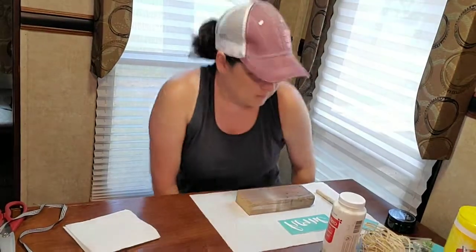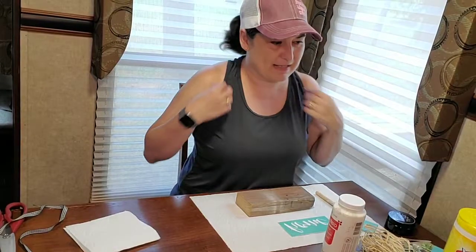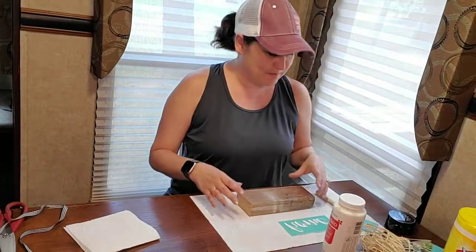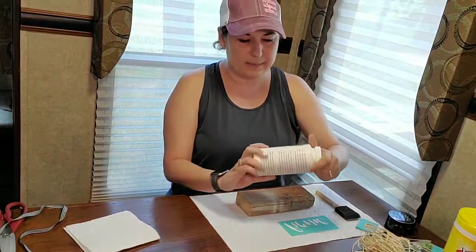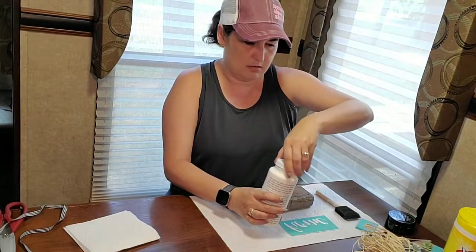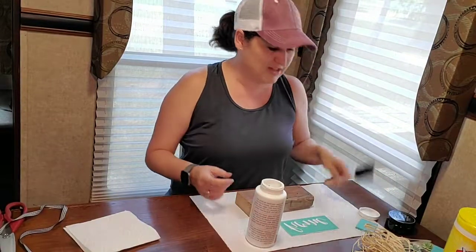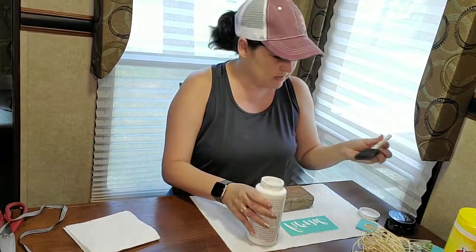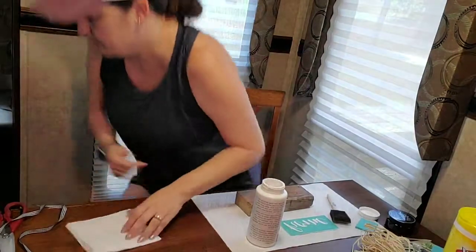I think I have all my supplies. I am camping — or glamping, I like to call it glamping, because I'm not in a tent. We have a nice camper to stay in, and that's the way I like to do my camping now that my kids are older. So we're going to start off with this white acrylic paint and paint this scrap piece of wood. I just have one of these cheap sponge brushes — it was easy to pack and bring with me.